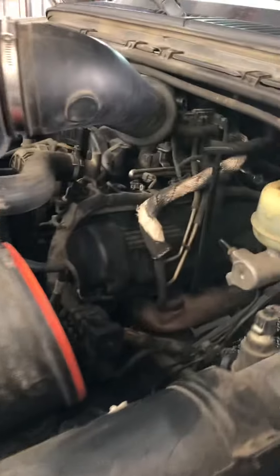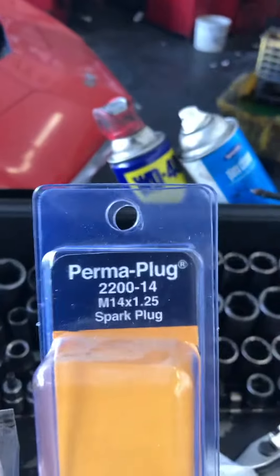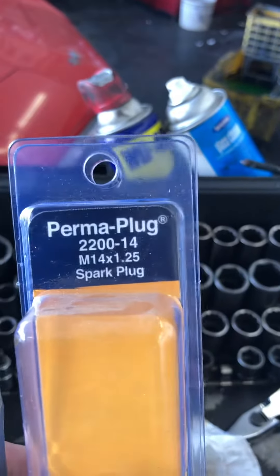This, not so much. Alright, Perma-Thread stud spark plug repair kit. It did work on cylinder number two for a year so far, so we're going to use the tools and inserts that came with it and give it another shot on cylinder number six.